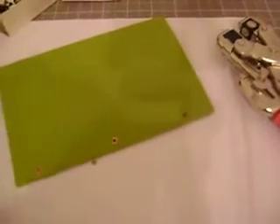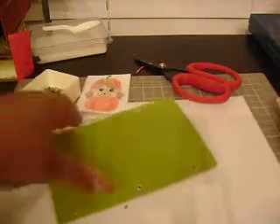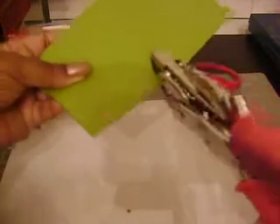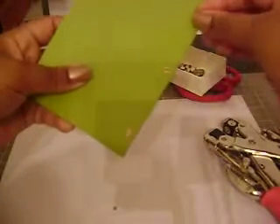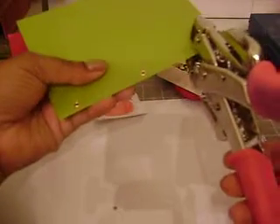You're going to go ahead and set your eyelets. There is the simple booklet — very easy, guys. And now we're going to decorate it.